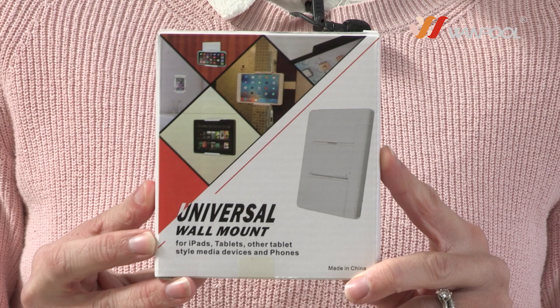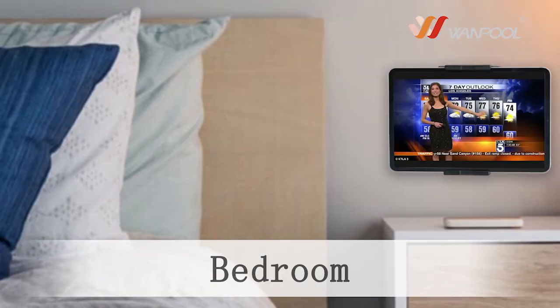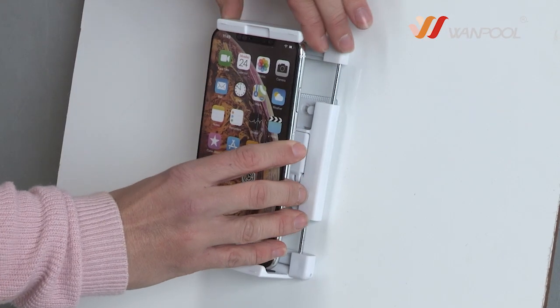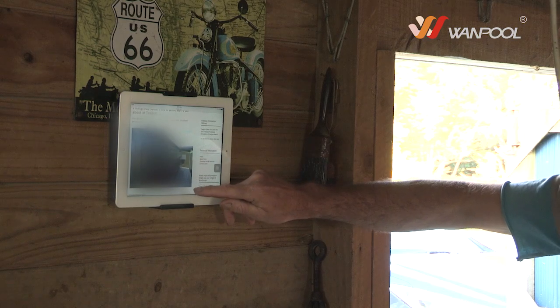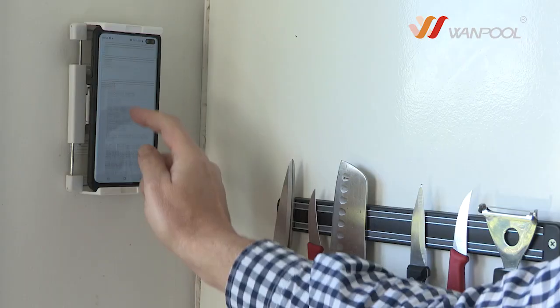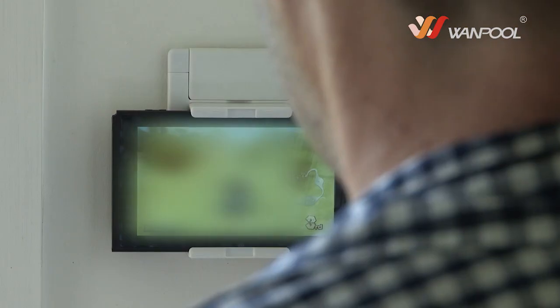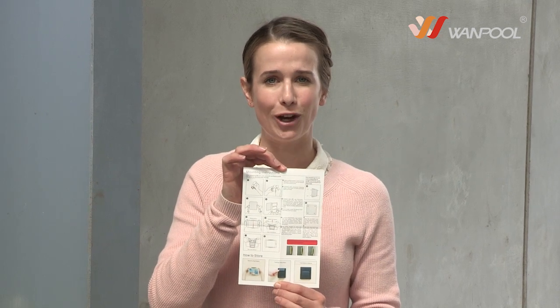The Wanpool Universal Wall Mount is compact, discreet, versatile and enables hands-free viewing of many devices. It may be set up in kitchens, living rooms, bedrooms, offices, workshops – there are just so many ways this universal wall mount can benefit your family and your entertaining or educational experiences. The installation and operating instructions supplied are simple and easy to follow.